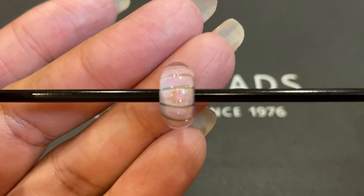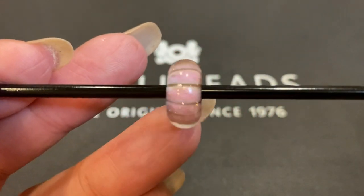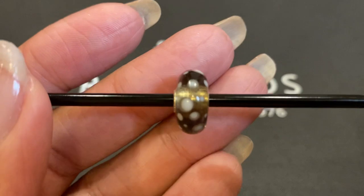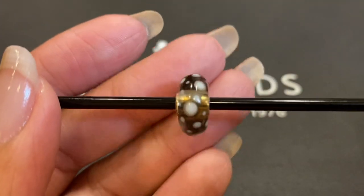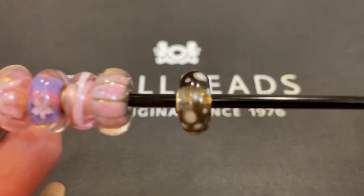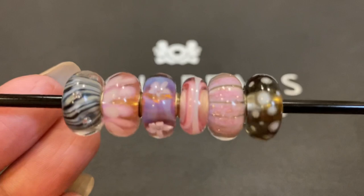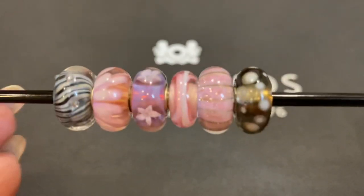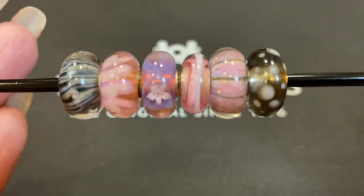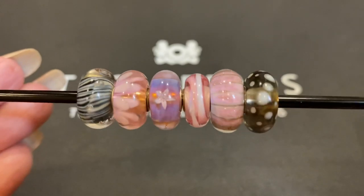Just look at that sparkle. And finally, Tropical Conch, which is a gray bead with lots of white spots all the way around. Let's take a look at all of the beads in the kit together — gorgeous, really beautiful. Troll Beads did a great job with this one. Troll Beads does beautiful work.